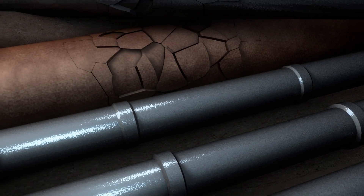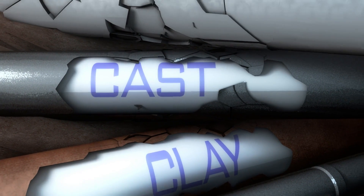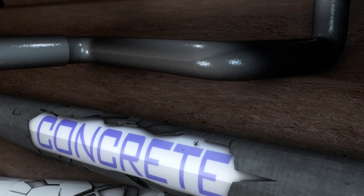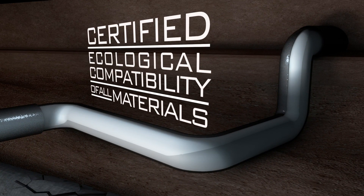Cured-in-place pipe is compatible with nearly all pipe materials, such as clay, cast, PVC, and concrete. CIPP can rehabilitate bends of up to 90 degrees, either horizontally or vertically.